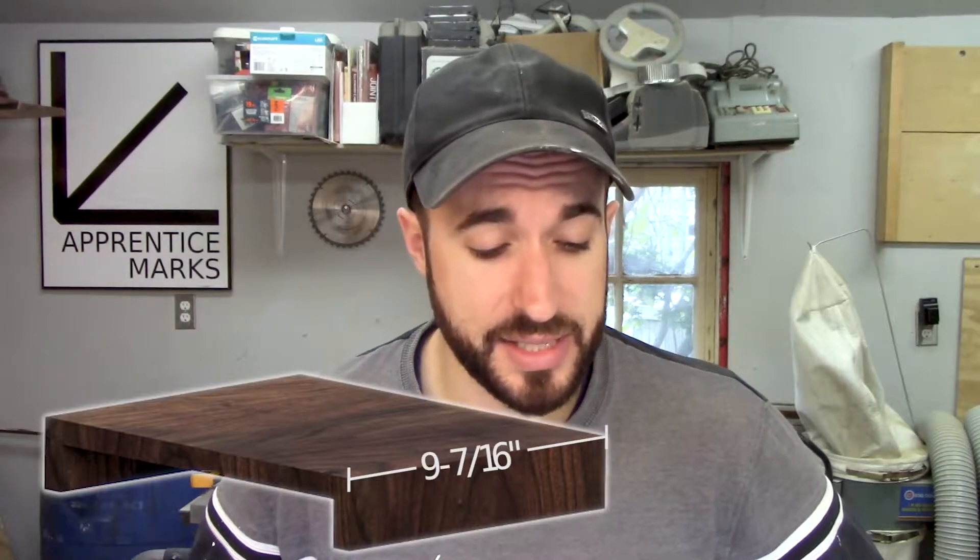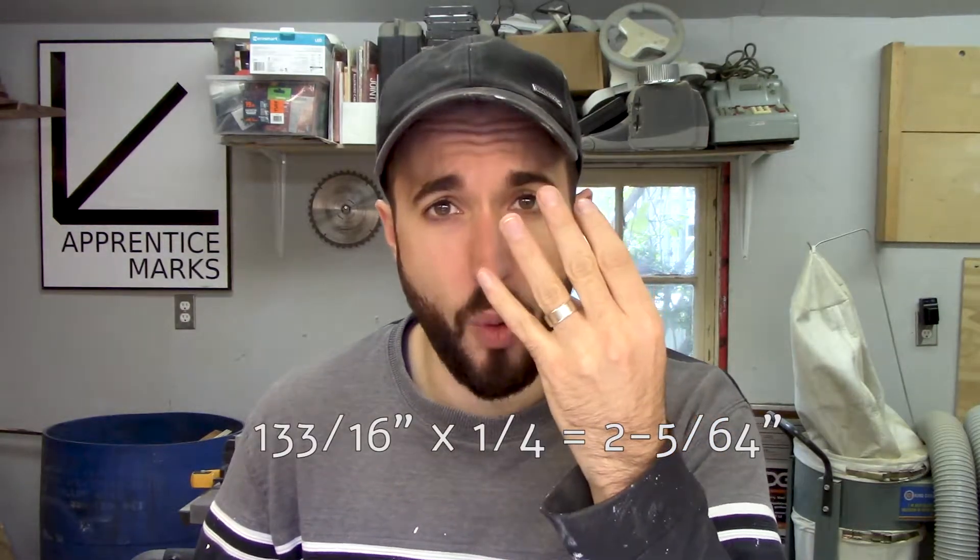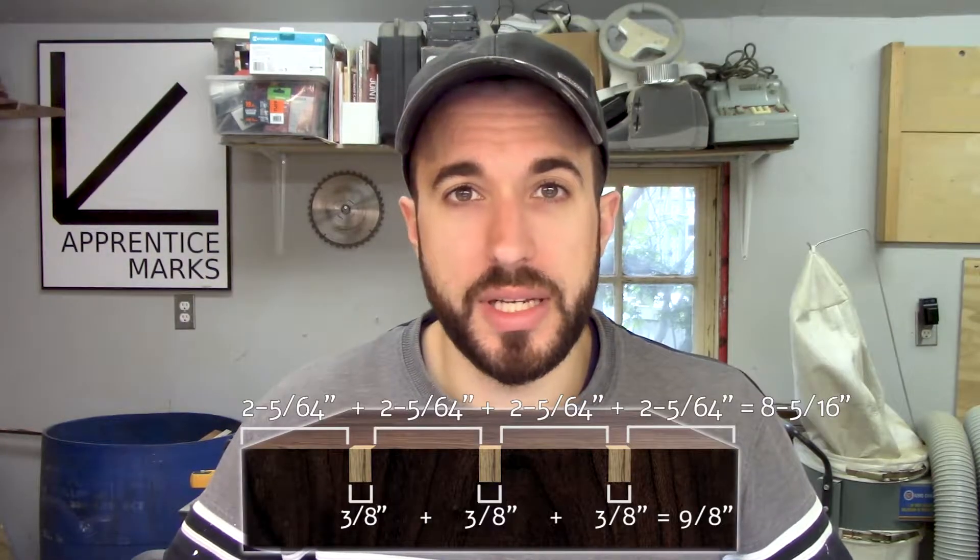Now let's do some math. I've got the initial glue-up done and I have to decide on the location of some splines to strengthen that big long miter joint. The depth of my monitor stands ended up being nine and seven-sixteenths inches — I was trying for nine and a half, but it happens. I'm going to use three-eighths inch wide splines, since I've got a blade that cuts a three-eighths inch dado. I want three splines, so the total spline width is nine-eighths of an inch. Nine and seven-sixteenths less nine-eighths gives me eight and five-sixteenths, which works out to one hundred and thirty-three sixteenths of an inch. That's the stand depth minus the three spline widths. With three splines we have four spaces; divide that number by four to get the space between each spline. Do all that and the splines end up in exactly the right spot — and you thought you wouldn't use the math from grade school.